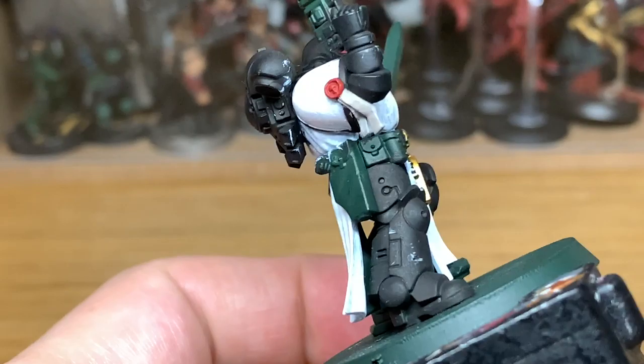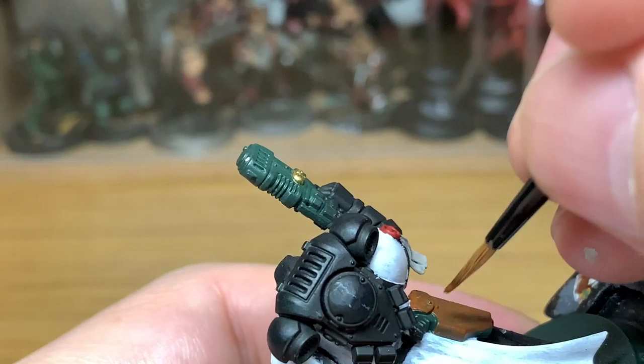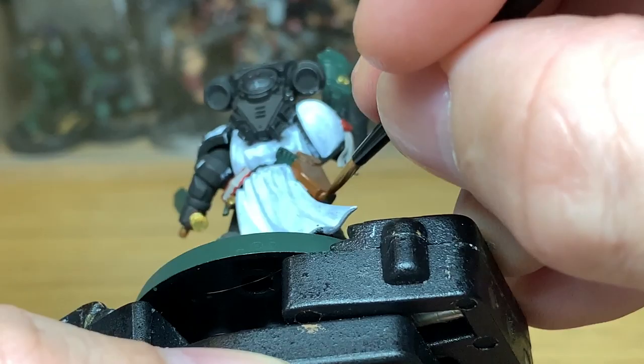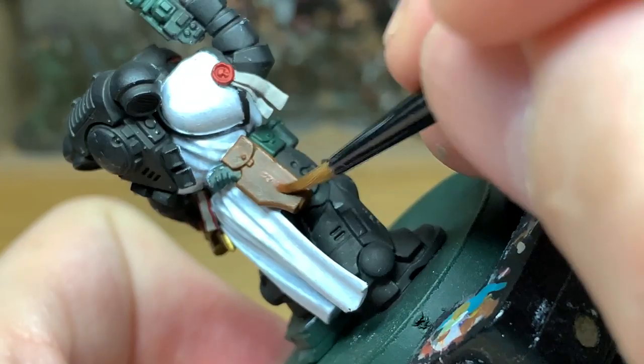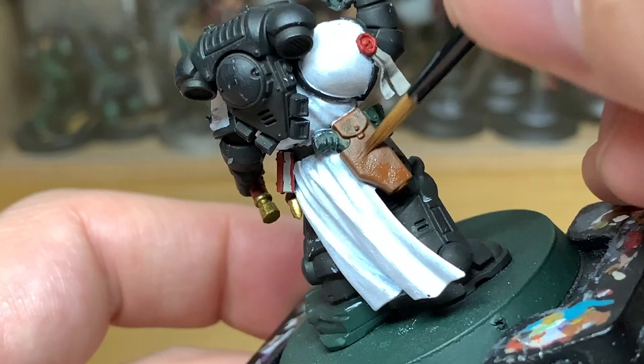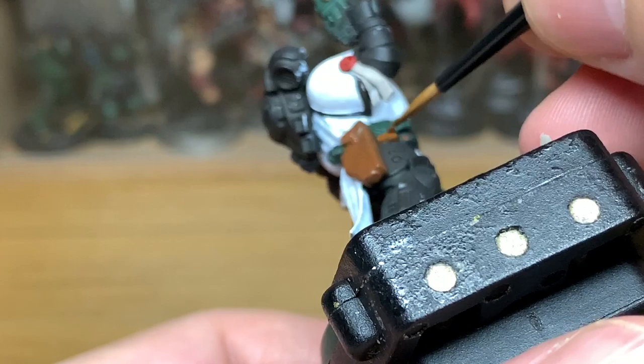And with the red finished it's on to the next colour. Now we're going to use a little bit of Citadel Mournfang Brown. I'm going to use this to do the holster and some of the pouches on his belt. Mournfang Brown always seems to be a little bit streaky to me, but if you end up with a few streaks you can just go back and give it another layer — that should be fine.